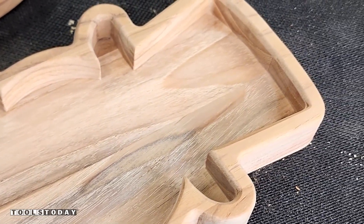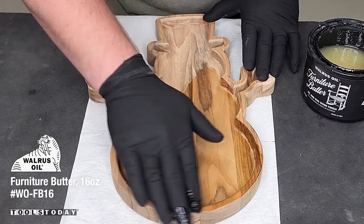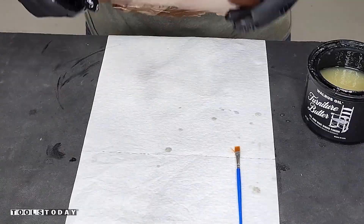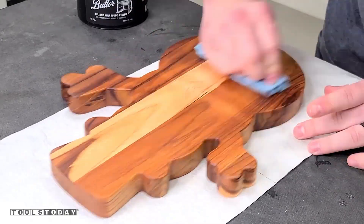Now that that is done, we can get it all finished. For that, I'm going to be using some Walrus Oil Furniture Butter. This is a really nice finish. We're just going to wipe it all on, get it all over the piece of wood, and then we'll let that sit for 24 hours, come back the next day, and then we're able to get that all buffed off.